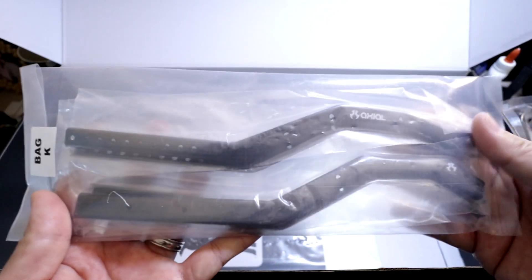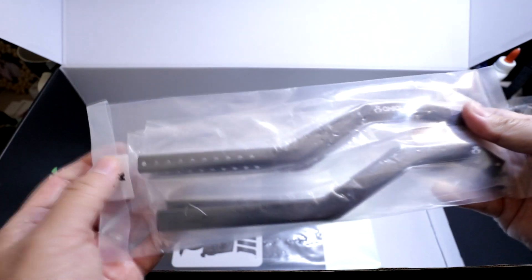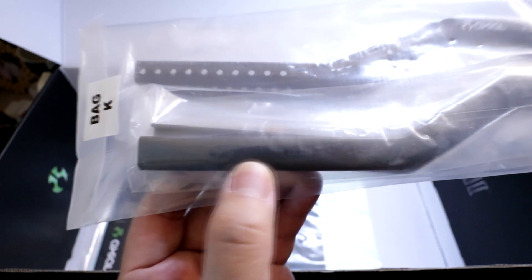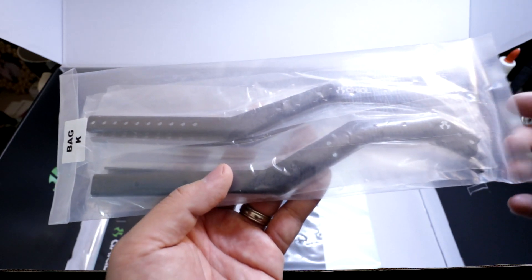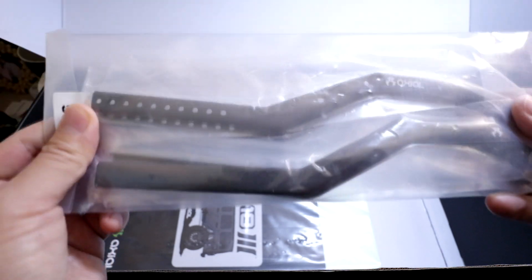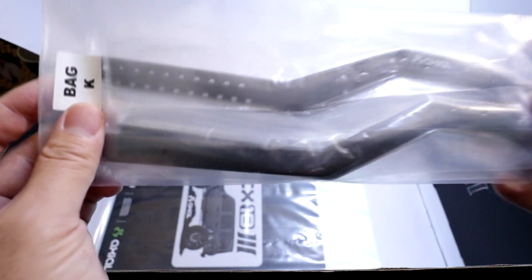Here are the new chassis rails in bag K — see how it's got a high clearance setup. There are four pieces instead of two now because it's adjustable, so you can see how they've got a lot of adjustability. I believe it maxes out at the standard wheelbase — 312 or 313 millimeters. You can only go to a shorter wheelbase; I don't think you can go extended or longer wheelbase with these. So maxed out, these are 312 or 313 millimeters — only shorter, not longer.